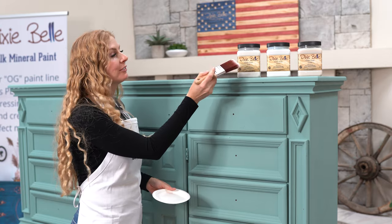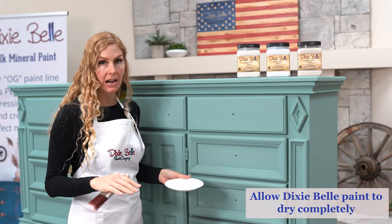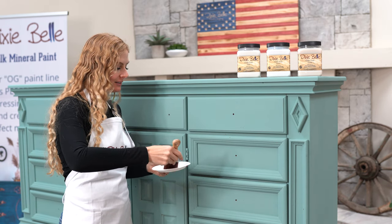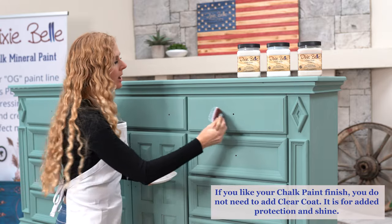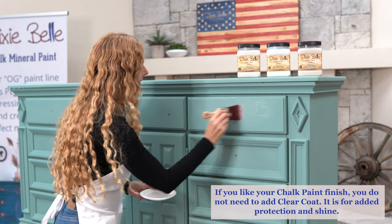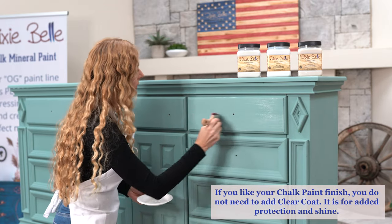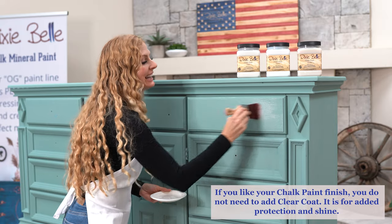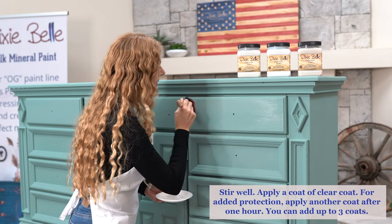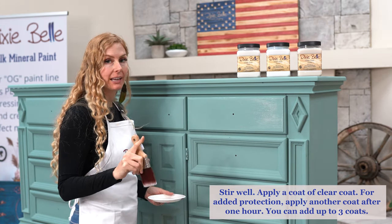First I'm going to show you flat clear coat. This is a matte finish — it has no shine to it. It's a milky consistency and it just goes on perfectly on my synthetic brush. With the flat coat you want to do a thin layer, and you can do up to three coats. Make sure that you leave one hour between your first and your second coat.